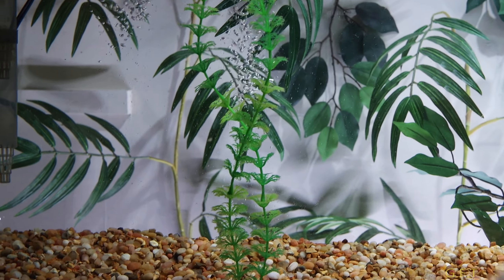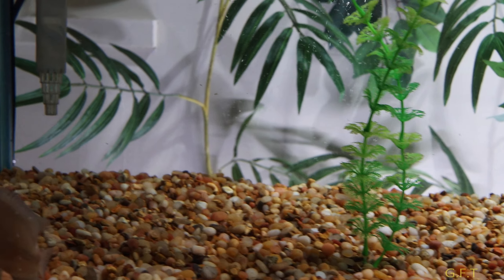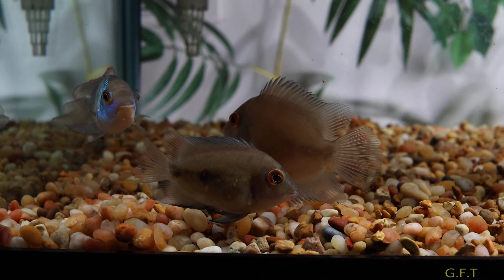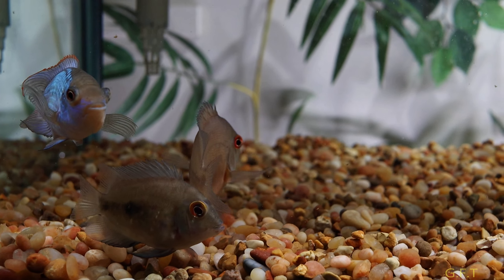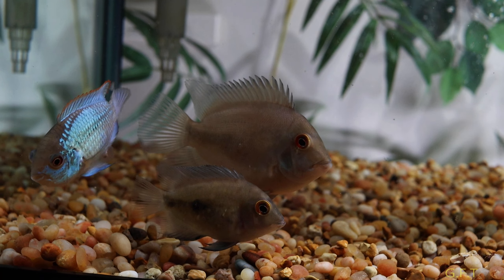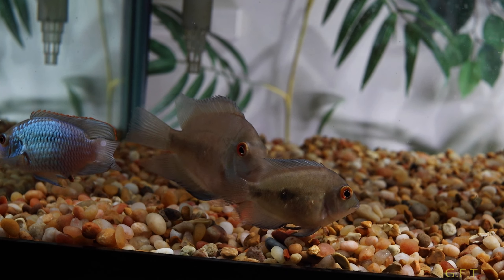Just a quick update on my warus. If you remember I got two little guys — look at the difference in size. They were the same size when I got them and one is almost double the size now. That's crazy. Maybe the bigger one's a male and the little one's a female, who knows.